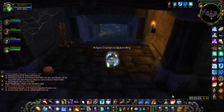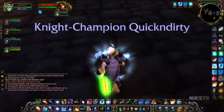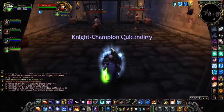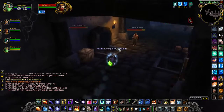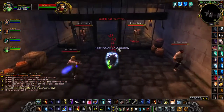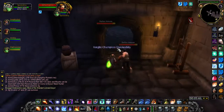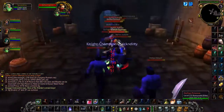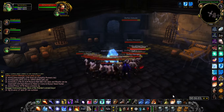Alright, let's see if we can pull this entire side in one pull. It does not look like we're even gonna get it in one pull, so we'll break it down to two.